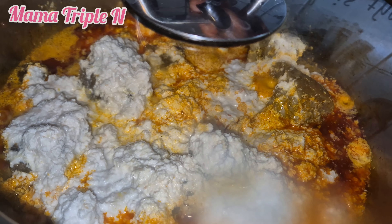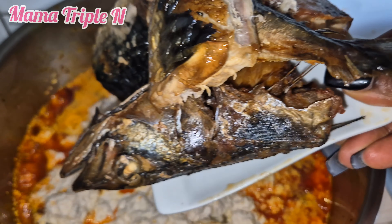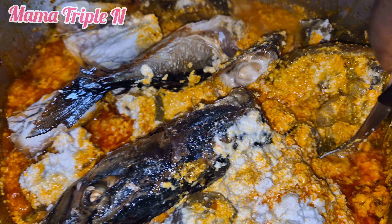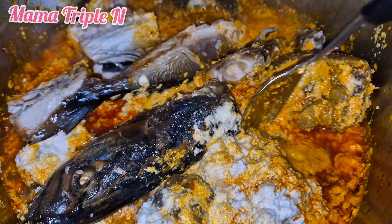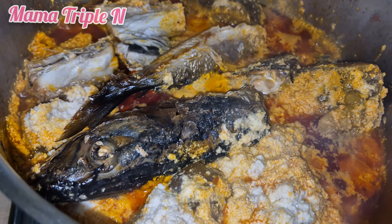As you can see, after 10 minutes I open my pot and add my smoked mackerel fish. The reason I added the fish now is because I want it to blend very well with the soup. I keep using my spoon to stir, then cover to let it cook again for another 5 minutes.